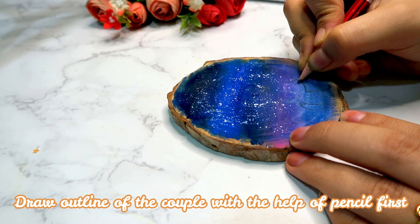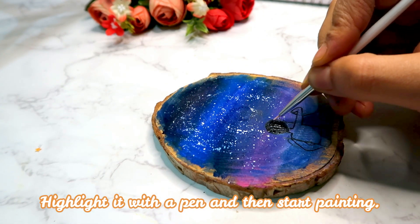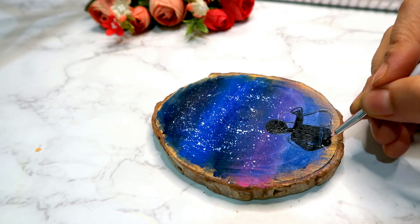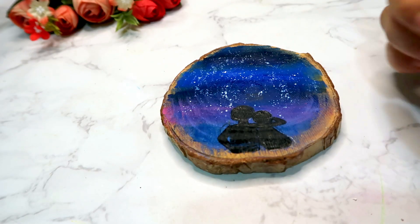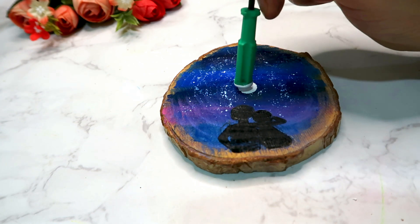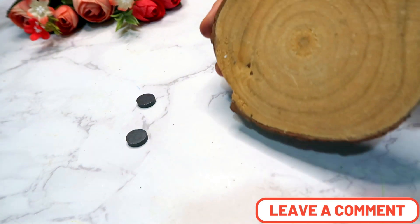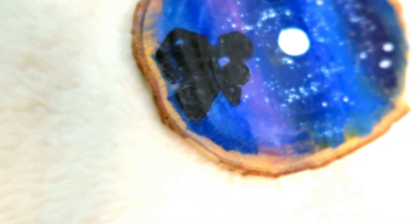Next, I draw a couple with pencils and also draw a moon on top. Basically, you can draw anything meaningful to someone. Next, I will stick these two magnets on the back with a glue gun, and our fridge magnet is ready.